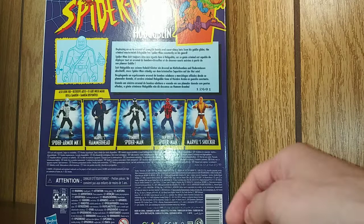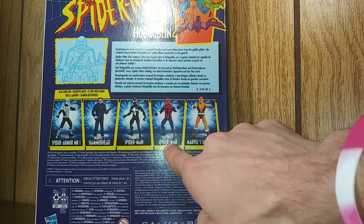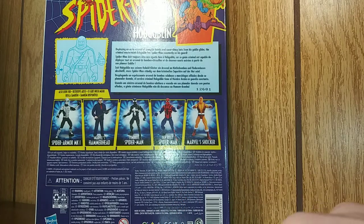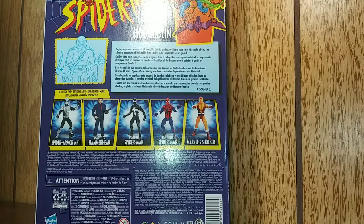Here we got Spider-Armor Mark I, Hammerhead, Symbiote Spider-Man, the Ben Reilly Spider-Man — which I picked up as well — along with Hobgoblin today at my local comic book store, and Shocker.